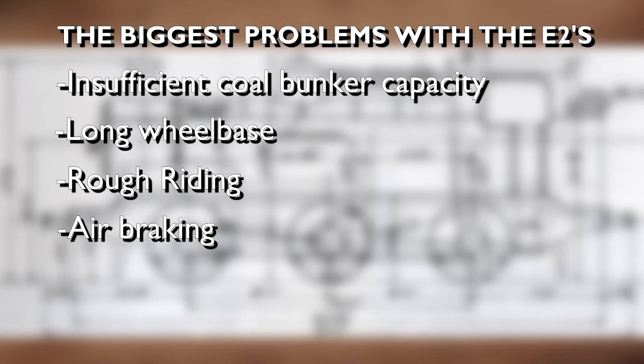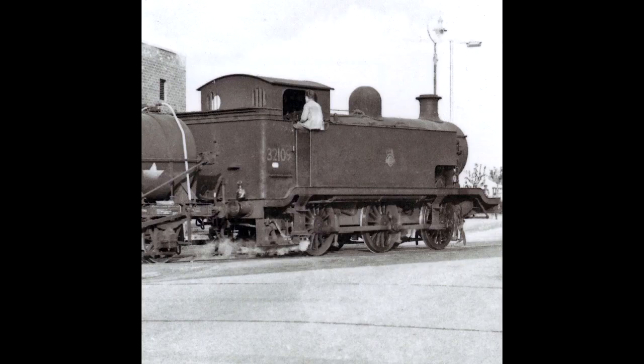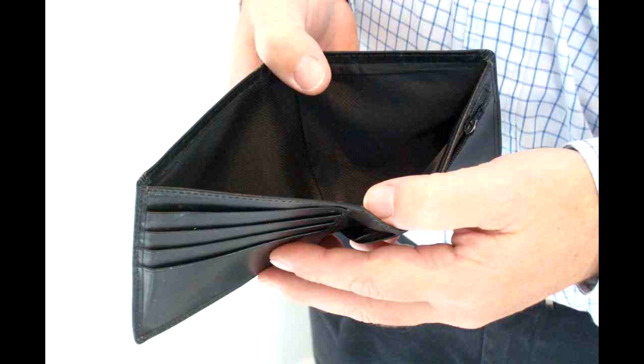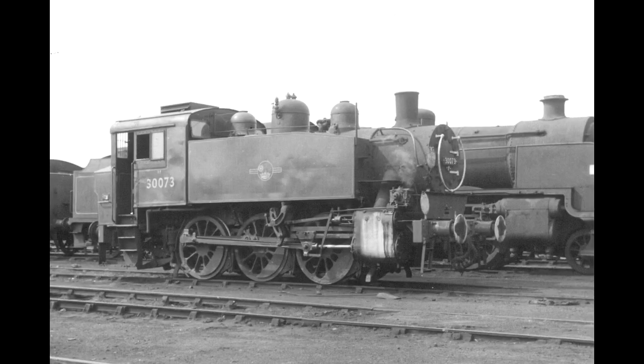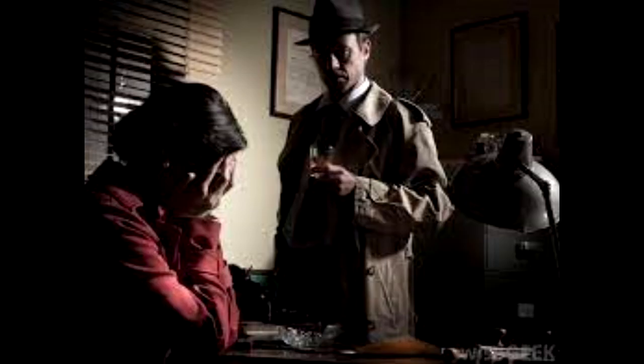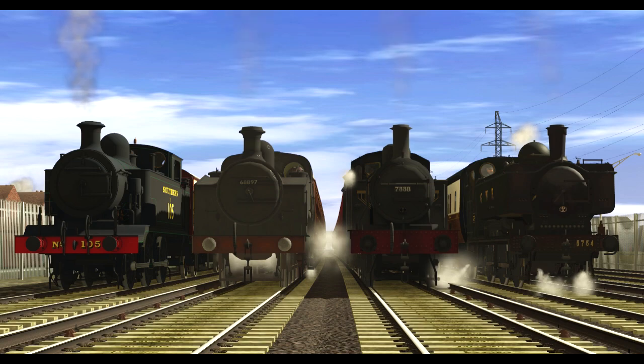These are the four major faults identified with the E2s. It's surprising the LBSCR, and eventually Southern Railway and British Railways, were able to put up with the E2s' problems and keep them in operation for so long. The reason they were kept around was that neither the LBSCR nor Southern were in the financial position to properly address the problems or obtain suitable replacements until the arrival of the USA tanks in 1946. But looking deeper into the E2s' problems, you may find they actually wouldn't have been too difficult to fix.